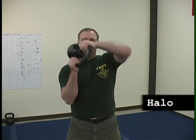The next move is going to really do a great job on your shoulders — it's called the halo. You grab the kettlebell like this, come around your head one way and around your head the other. After you've done it a couple of times you can lean a little bit to the side, which tends to loosen up your sides.